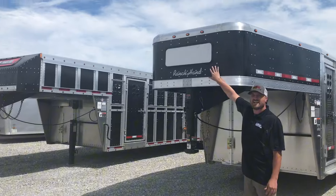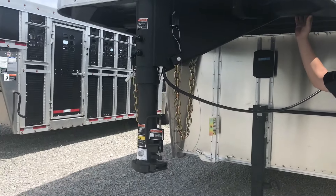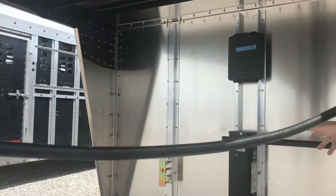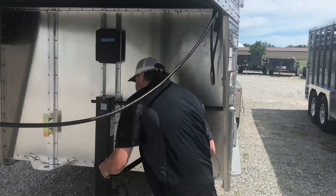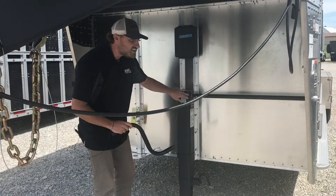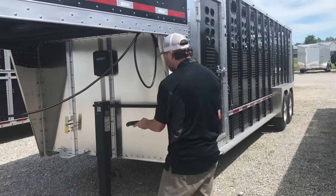Up front here we got the porch light name sign. Underneath we have the rubber rise undercoating on any steel components. We have the spare tire mount, the 12k drop leg jack, and this removable crank handle. What's nice about this is it works for your spare tire mount, it works for your jack, and it also works to change the lug nuts off your tire.